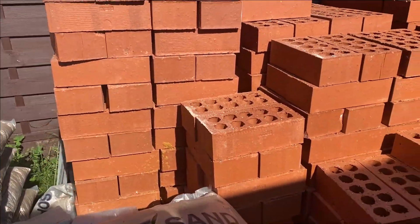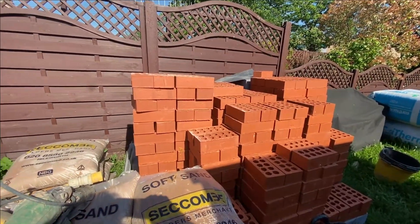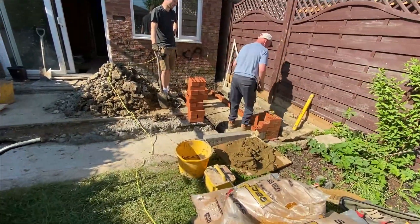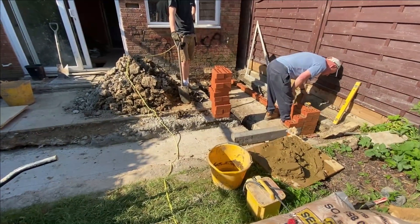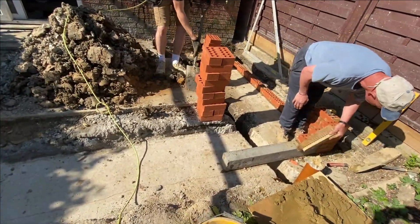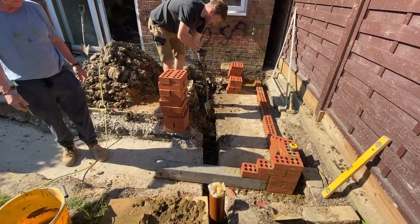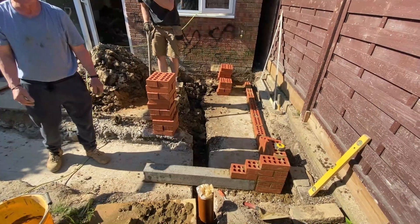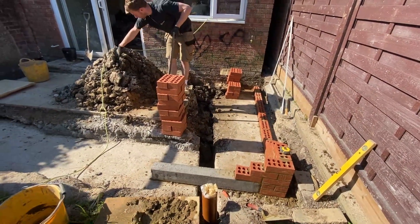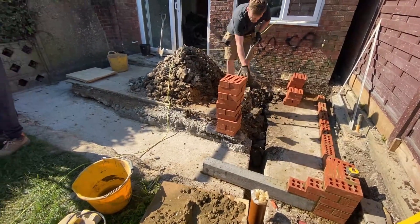We'll start off by showing you some engineering bricks. These are pretty standard straight red bricks, very uniform in construction, but really important when you're dealing with the groundworks. These bricks are especially designed — they're much stronger than a standard house brick and they also have much lower water absorption.